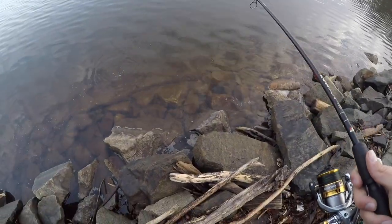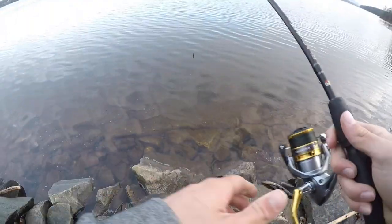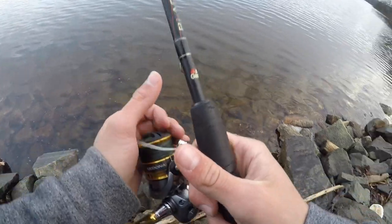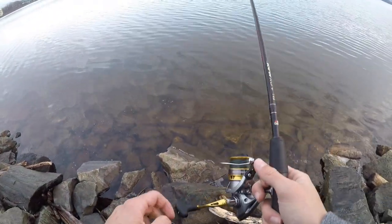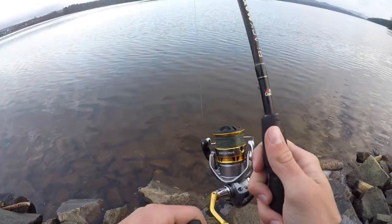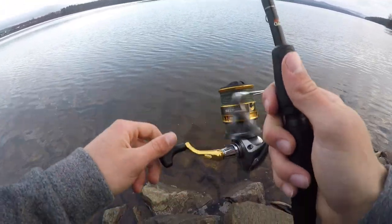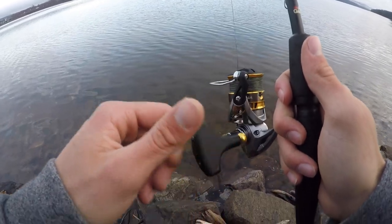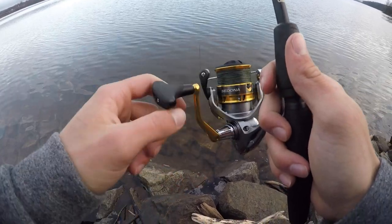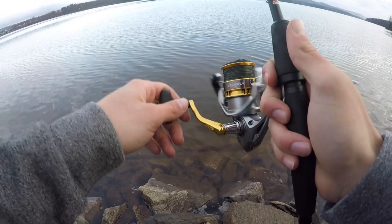Right in front of me there are crawfish all up in these rocks — that's what the smallmouth, largemouth, pickerel, and pike in this body of water all feed on. The ideal setup for a Ned rig is probably a seven-foot rod with a soft tip, because some bites can be very sensitive. I don't have that on this rod — I'm trying to get a new rod to pair with this reel.